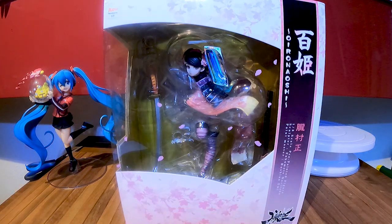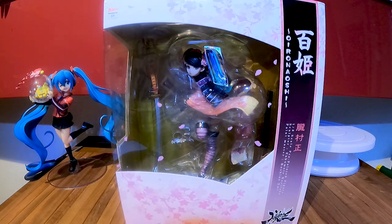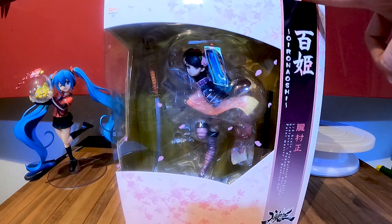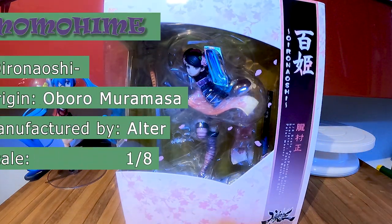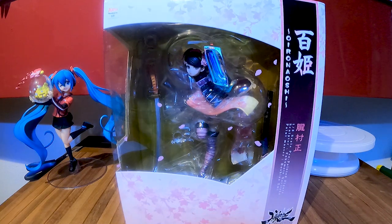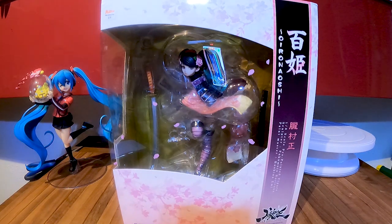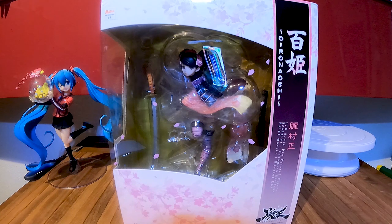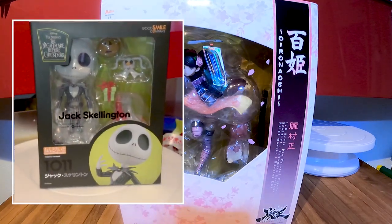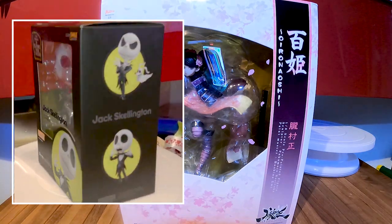I got another package this time from Amazon and I was really hyped to get this figure. This is Momohime from the game Oboro Muramasa, manufactured by Alter. And I got another one — this is an android or a Jack Skellington, and if I'm able to, I will show pictures here because I was a little bit stressed.